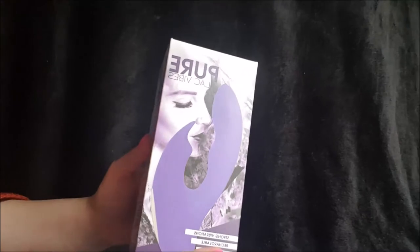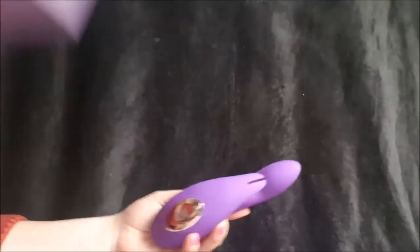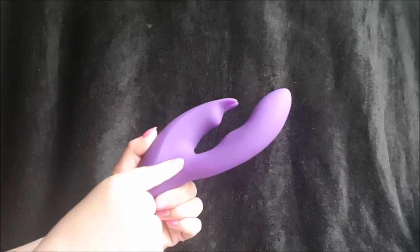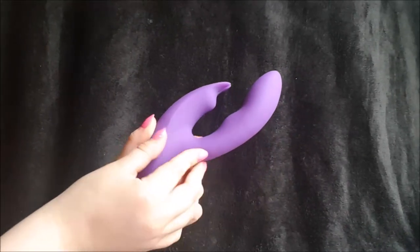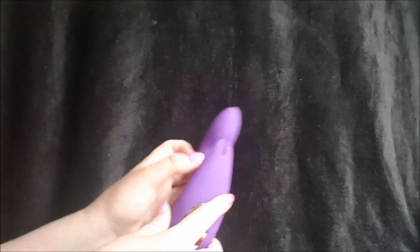This is just a real quick video to show you the pure lilac vibes from Bondara rabbit. Here it is in all of its glory — we've got four inches of insertable length, a rippled body, and a pointed tip to stimulate the G-spot.